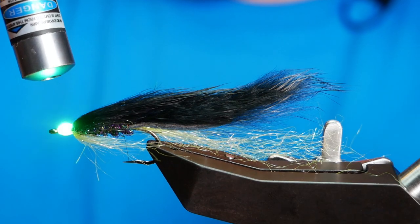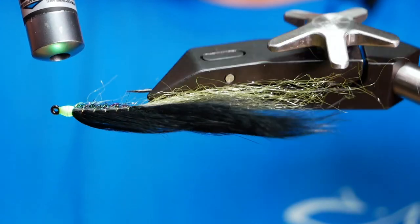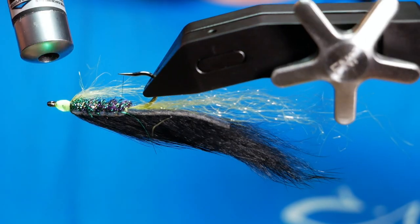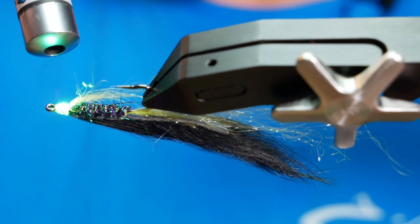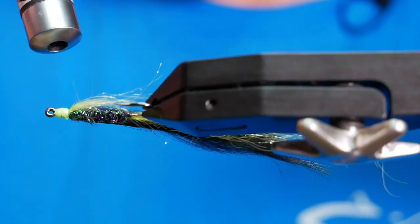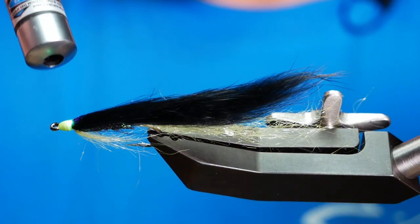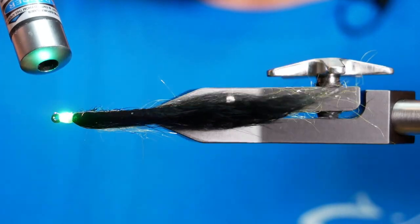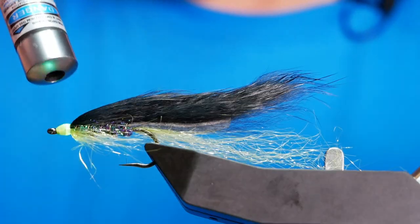Just cure that off. If you've never fished these big patterns before, I find the best way to fish them is on a fairly long leader, 12 to 15 feet, and just mix up your retrieves — a bit of figure of 8, a bit of pulling — and the takes can be absolutely phenomenal.